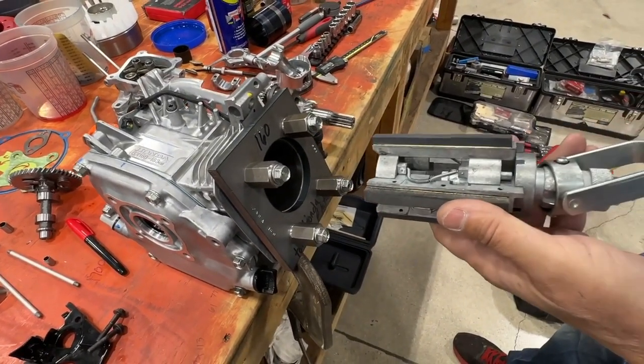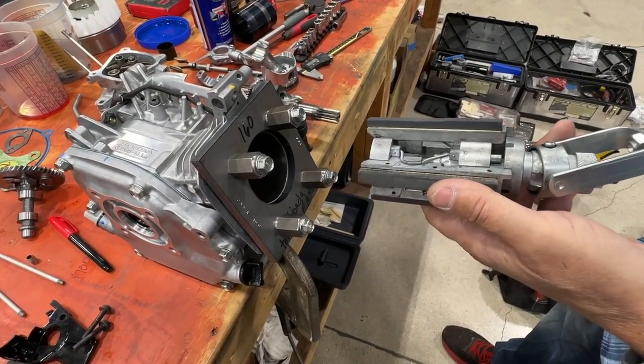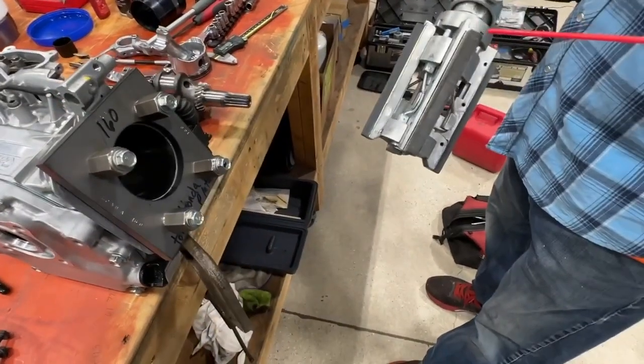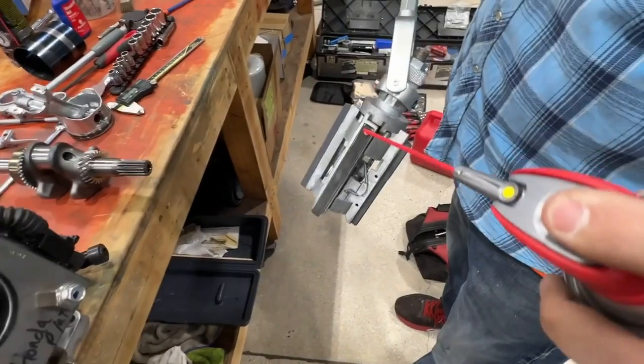Then we're going to put our boring tool, our honing tool in there. We're going to try and hone this to true. I like to use WD-40 — you can use machine oil.